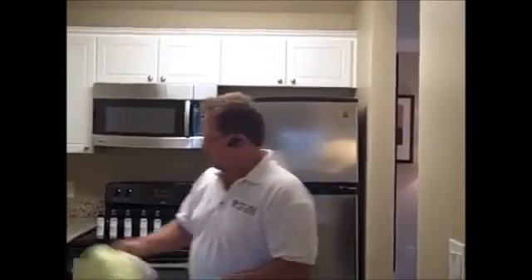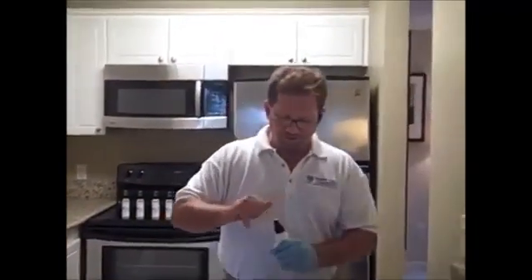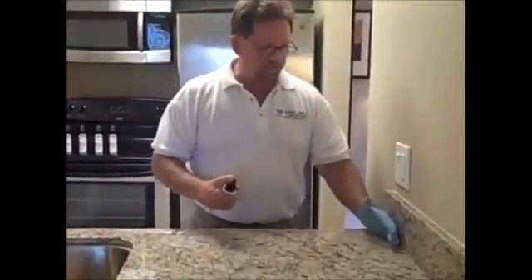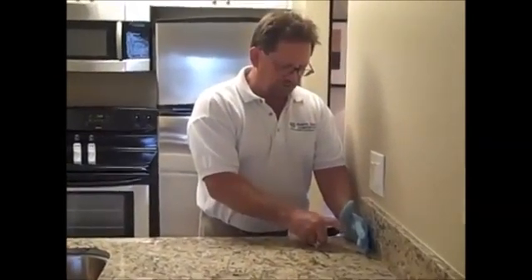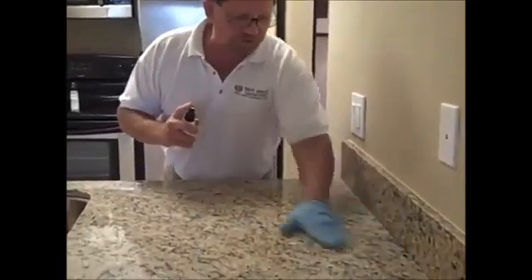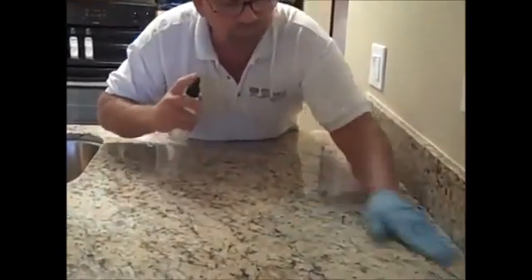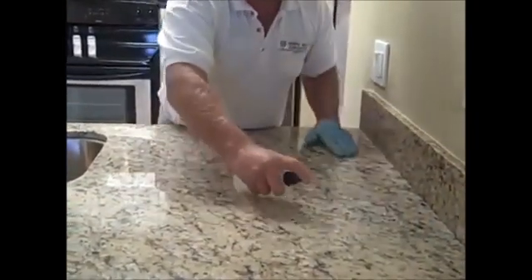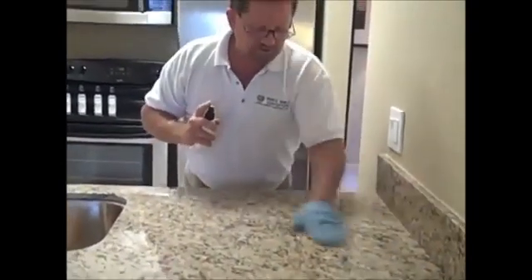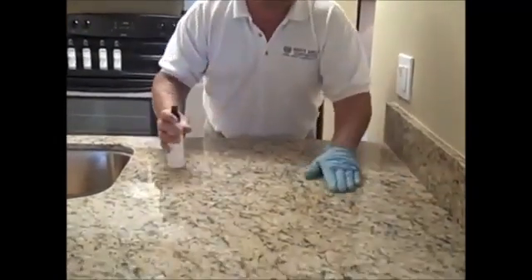This is a light colored granite, and for light colored granites we just start with number one. This is our technique: if you cup your hand to spray, you won't get any overspray. Put a little bit on your hand, rub it in, and you can feel how far it will go before applying more. As you rub it into the stone, you'll see on a light colored stone it will start to turn dark.